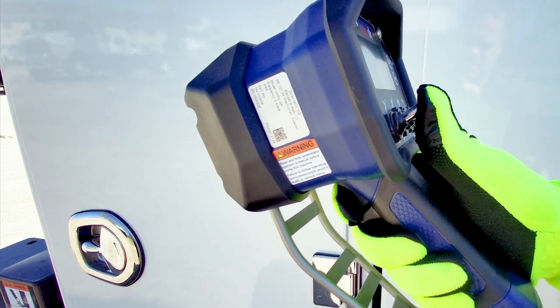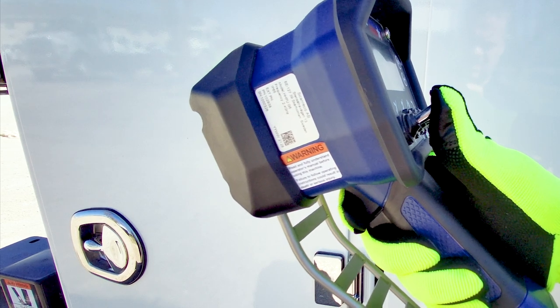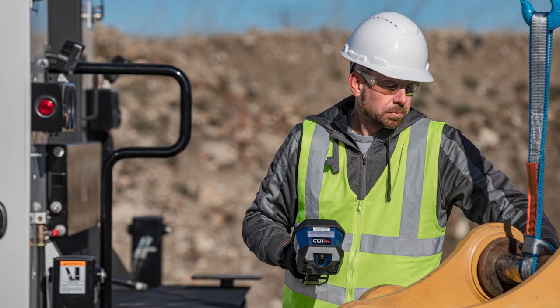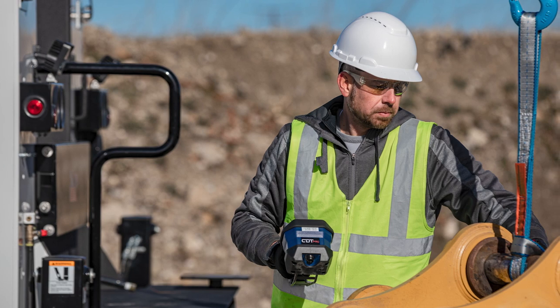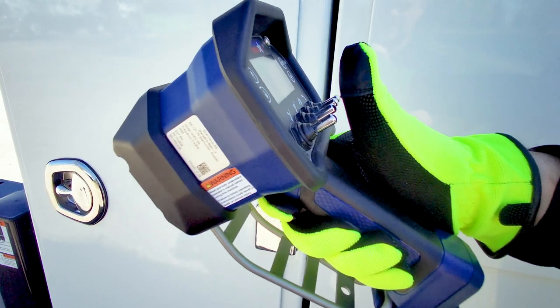Pulling the trigger controls that function's speed. The harder the trigger is pulled, the faster the crane will operate. The lighter the trigger is pulled, the slower the crane will operate. This provides precise control for you. To stop a function, simply release the variable speed trigger or release the toggle switch.